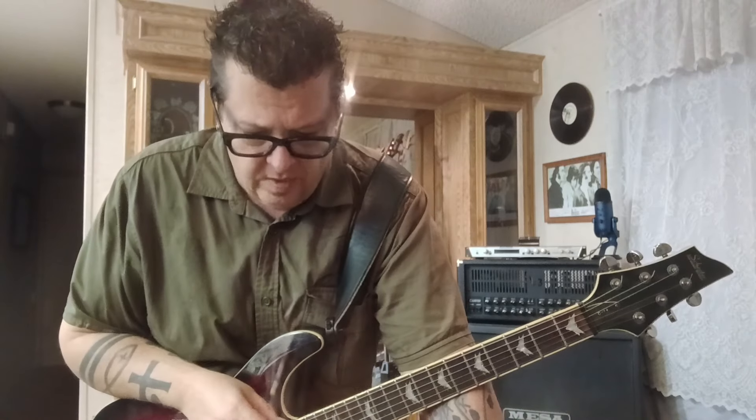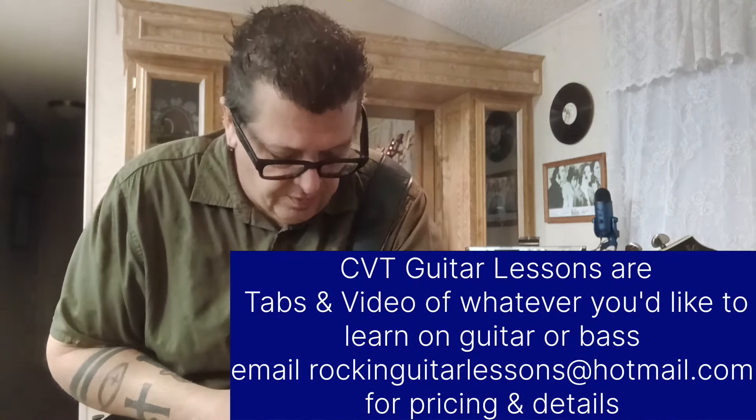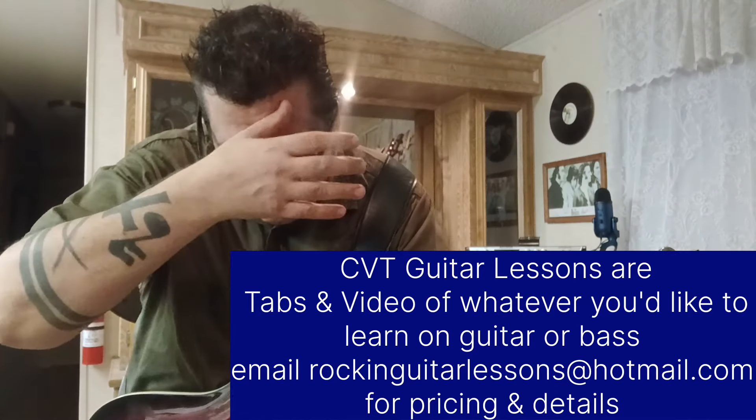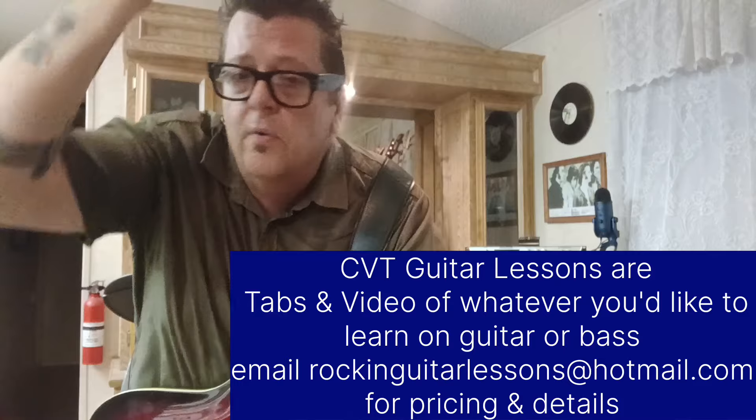It just dawned on me a few years ago — because I had a website way back, rockinguitarlessons.com. Ended up just not really needing it, but I had all these videos that I put time into that were helping my students and the people that were on my website. So what I did was I started uploading them on Patreon, and I thought, let's just make it like a website.